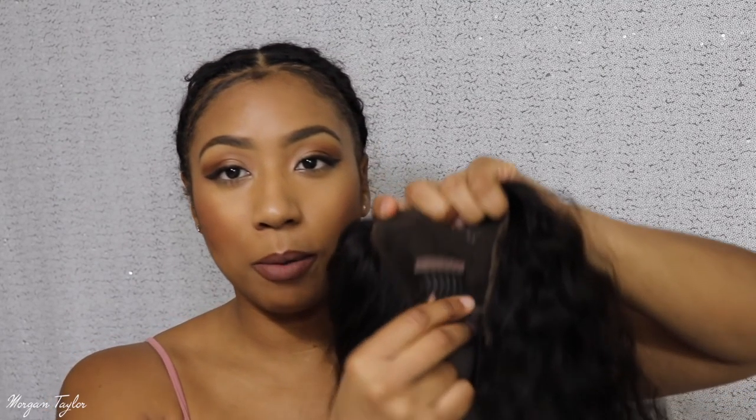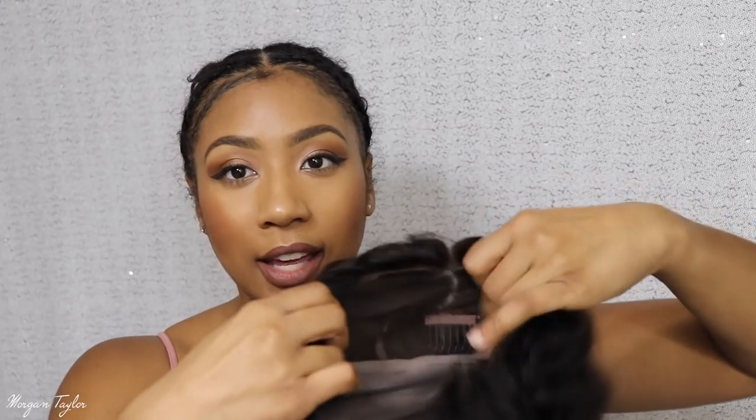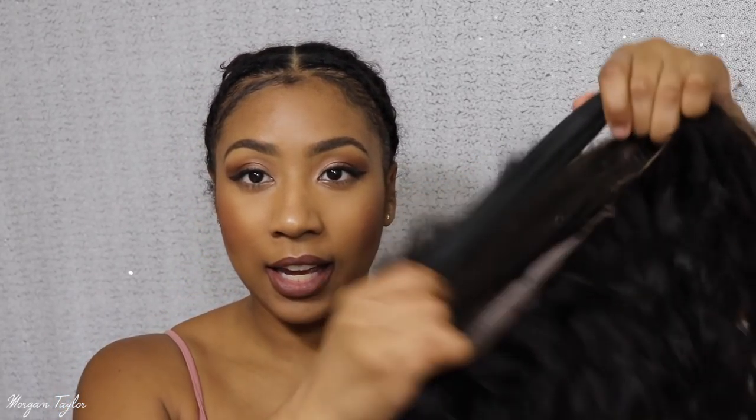There's a comb in the middle part of the front and on the sides. In the back I went ahead and put an elastic band — I'm so late finding out about elastic bands in wigs, but it definitely makes your wigs sit flatter. So I'm gonna go ahead and put the wig on.